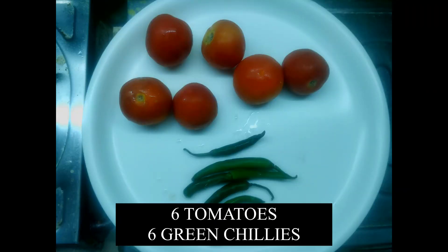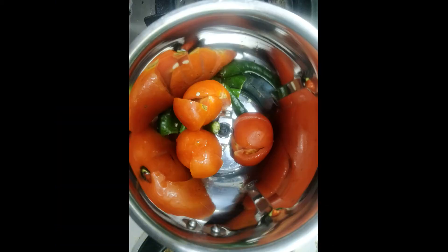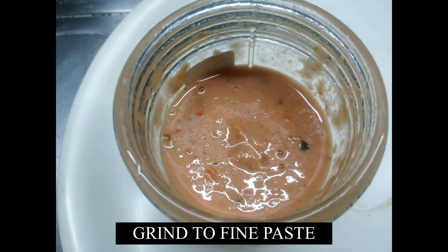Now first we prepare a tomato chili mixture by taking 6 tomatoes and 6 green chilies. We grind them together to a fine paste and set them aside.